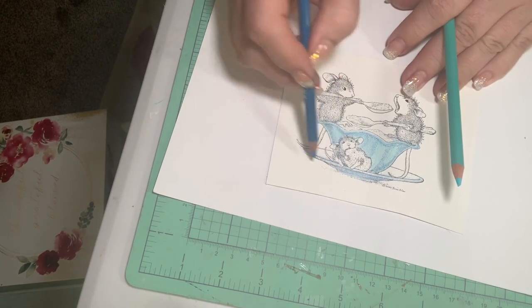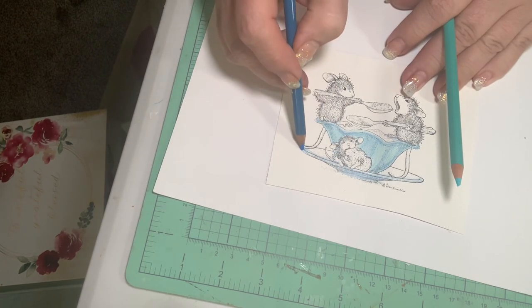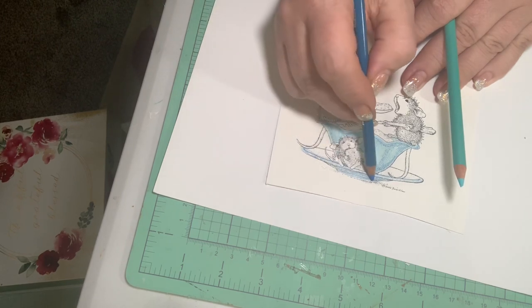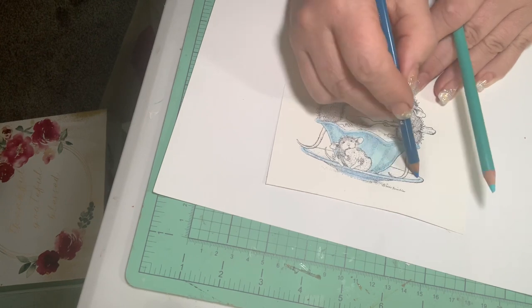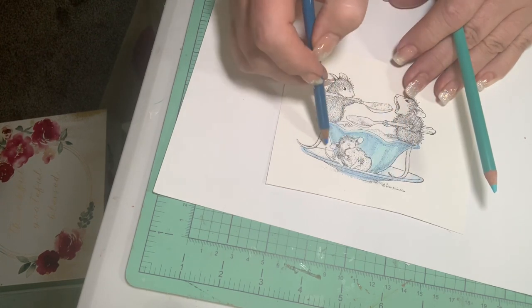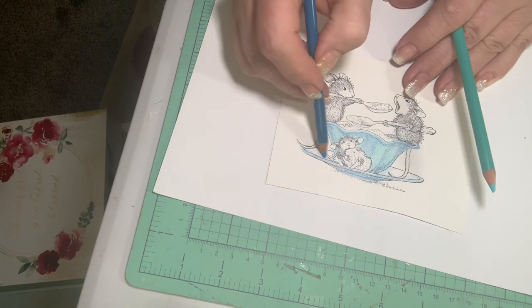This is not a tutorial to tell you exactly how to do it — I am by no means an expert. I wanted to share, and I'm trying to do more 'craft with me' videos and less shopping.